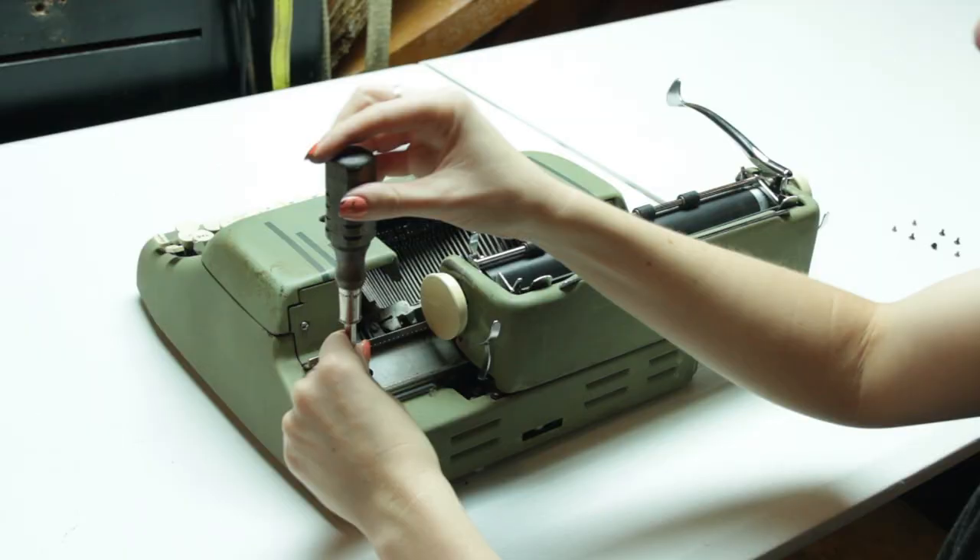Getting out all the gunk really gives you a great base to start with when cleaning your typewriter, so you can dissolve the leftover bits as you clean. So I went ahead and did an air compressing on this, and then I took off all the paneling pieces.